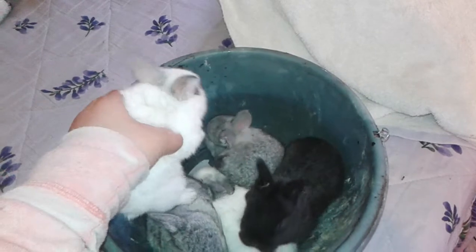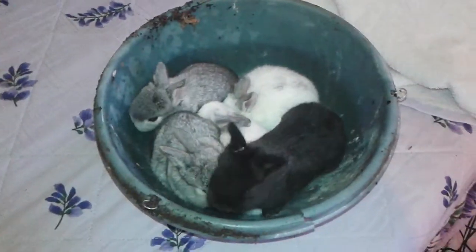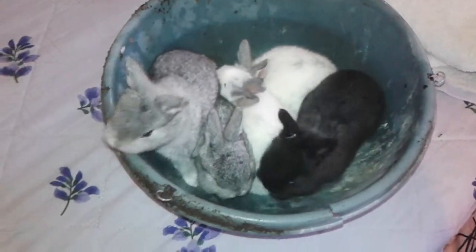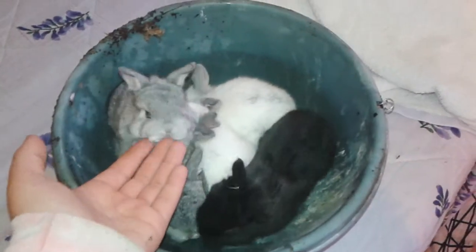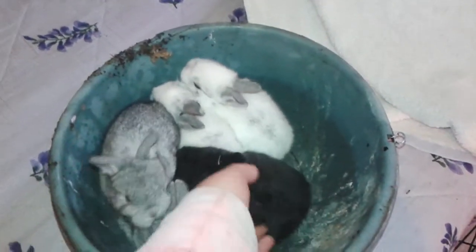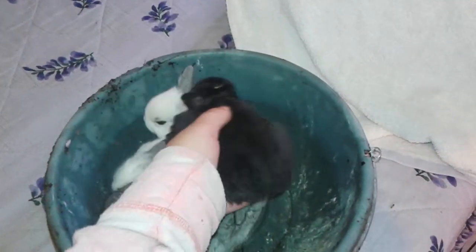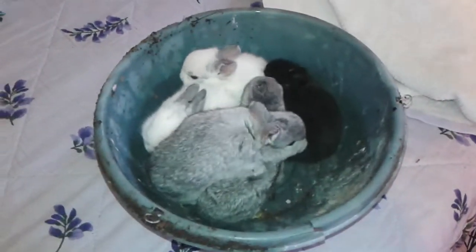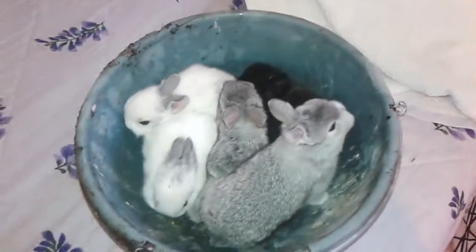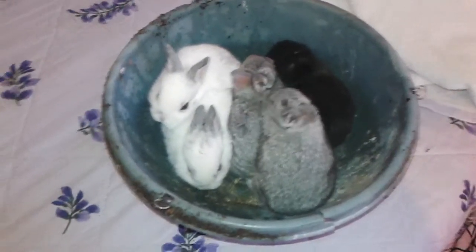I don't think they're purebred, but the mom is a purebred Florida White. Florida White rabbits don't really grow that large. Even though they're small, these babies are almost four weeks old already — getting big on age, just not on size.